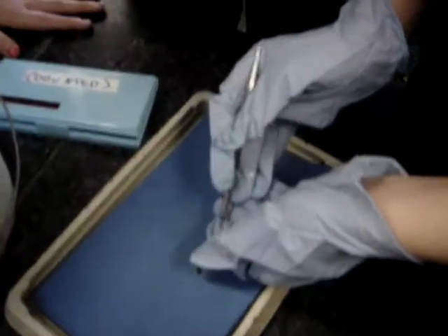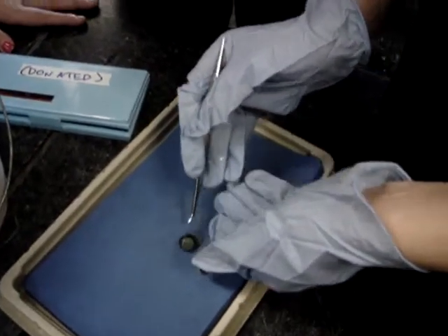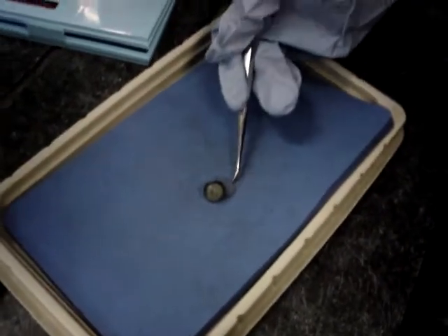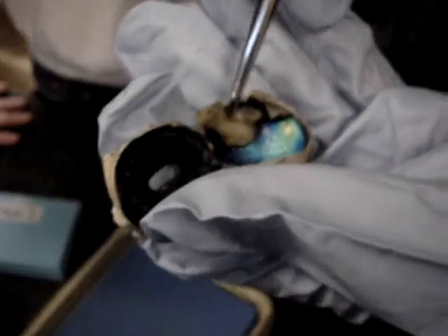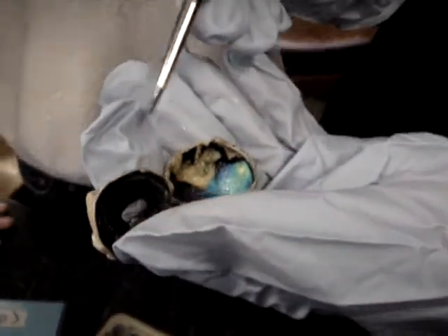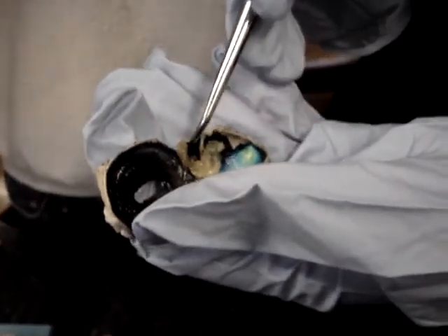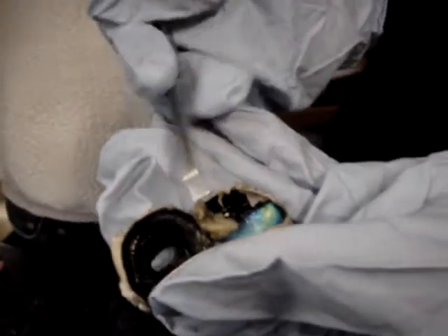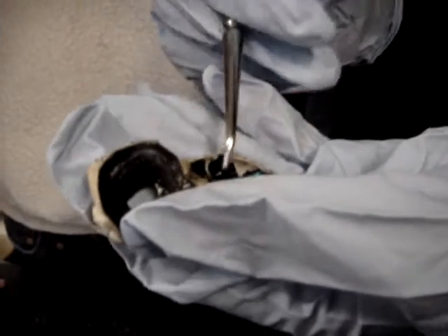Let's take out the lens. The gelatinous substance attached to the lens is the vitreous humor, which fills the whole posterior part of the eye. The retina has two layers: a neural layer and a pigmented layer. This layer that we're scraping is the neural layer, which contains all the photoreceptors — the rods and the cones.